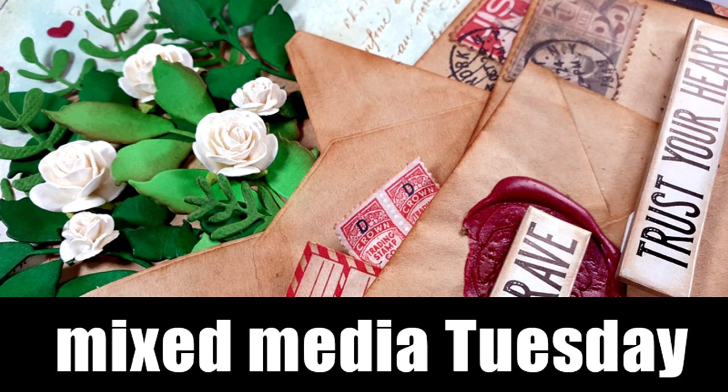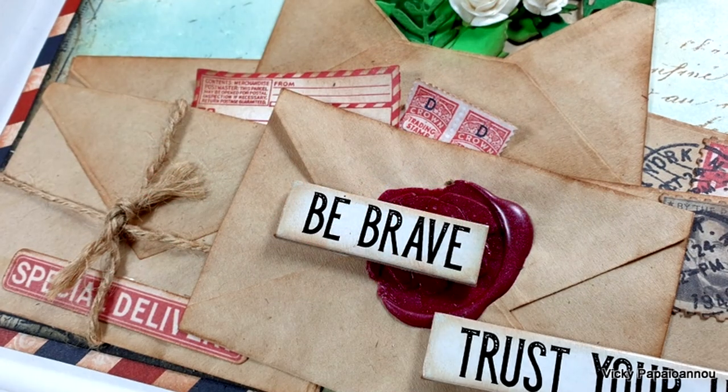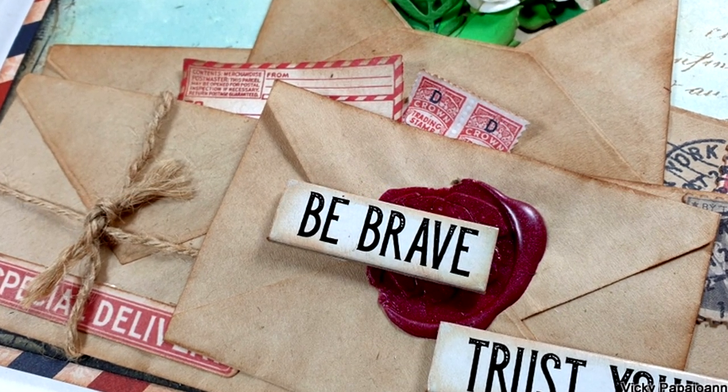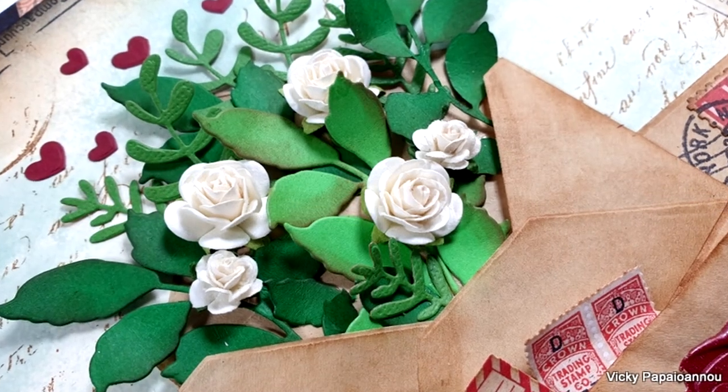Hi and welcome to my new Mixed Media Tuesday series. Every Tuesday I will be creating art journals, canvases, shadow boxes and other projects, always using different mixed media techniques.